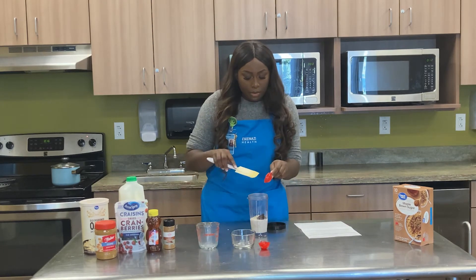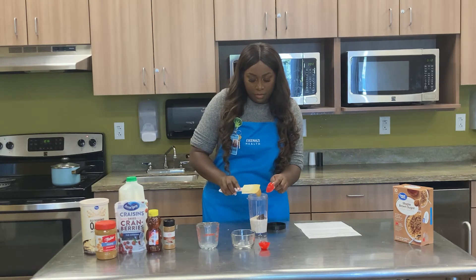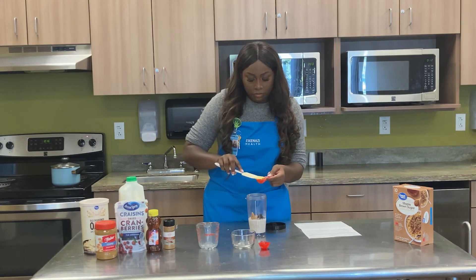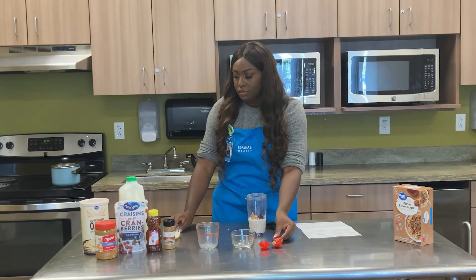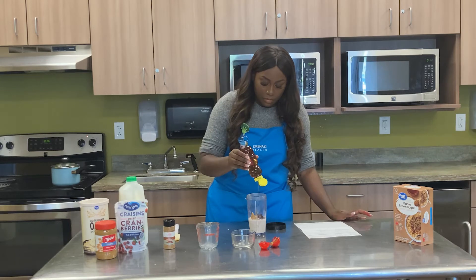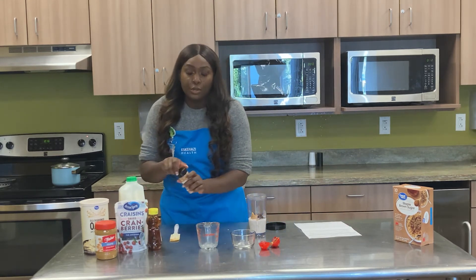I'm going to add one tablespoon of peanut butter. I'm going to drizzle a little bit on it, and then sprinkle some cinnamon.